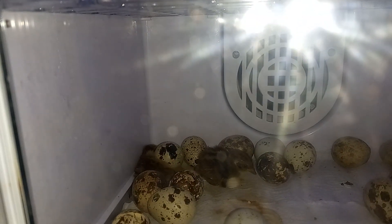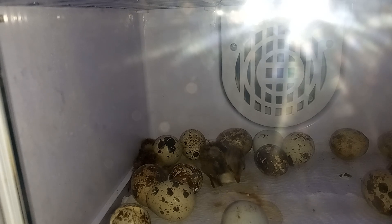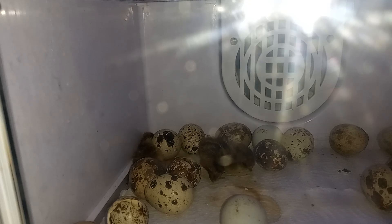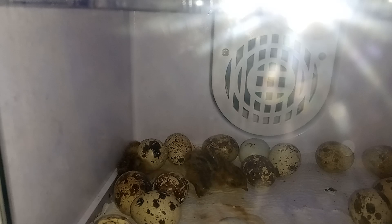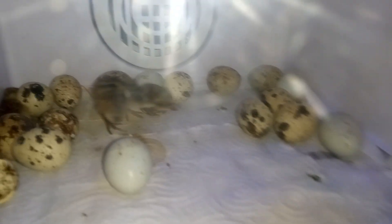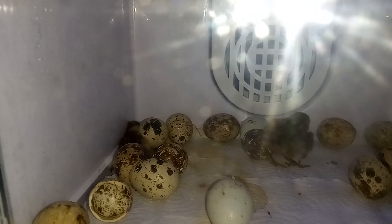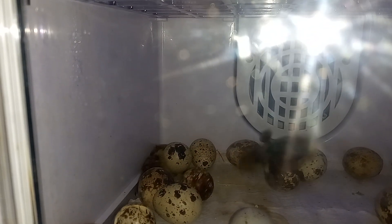There's one popping out right there — kick around, fella, you got this. I think he's all trapped behind that egg, but we'll keep an eye on him. He'll get some strength back and hopefully hop up. It's kind of hard to help them at this stage because if you open it, you could jeopardize all the other ones. Hopefully he'll wiggle his way up at some point.